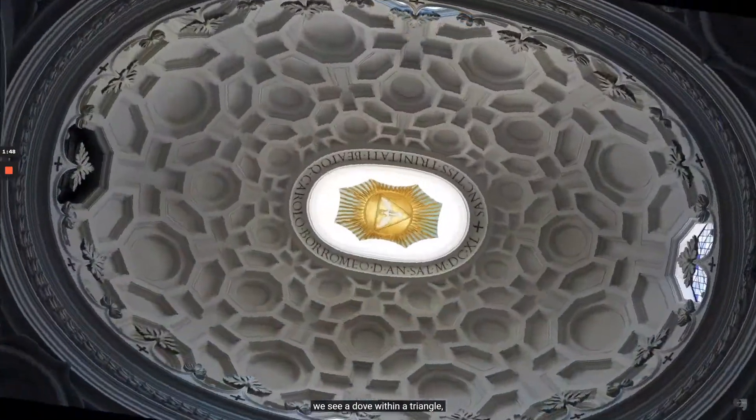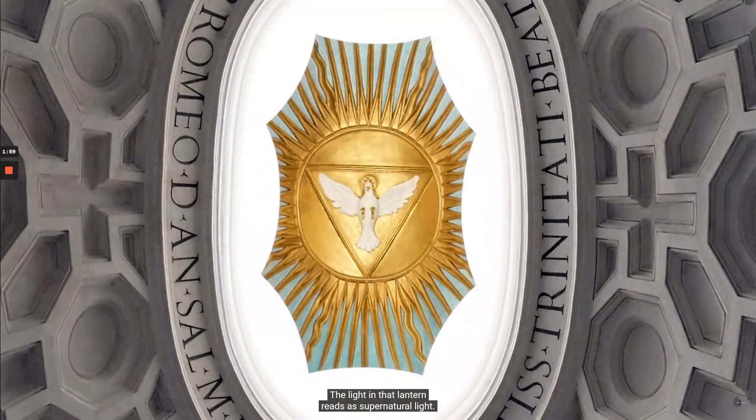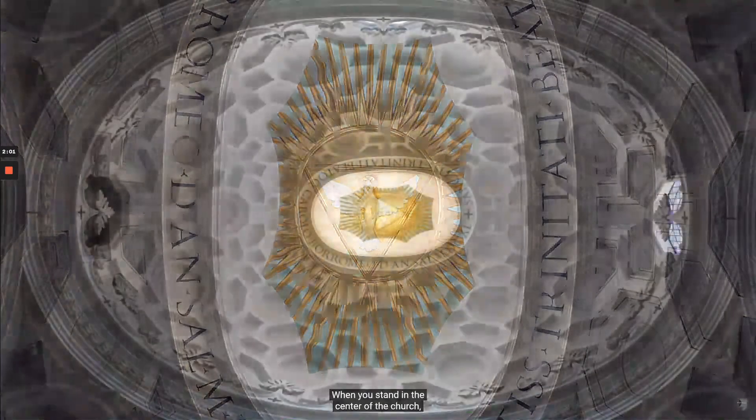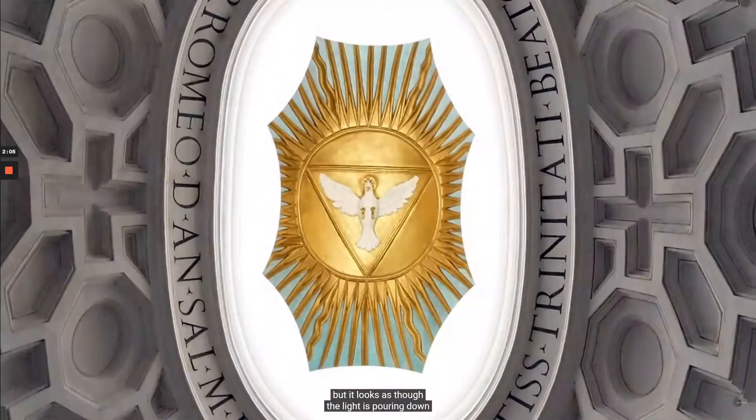At the very top, we see a dove within a triangle — a symbol of the Holy Spirit, part of the three-part nature of God, which couldn't be clearer set within that triangle. And of course the order that commissioned this, the Trinitarians, focused their devotion on the Holy Trinity. The light in that lantern reads as supernatural light. When you stand in the center of the church, you don't see those windows, but it looks as though light is pouring down to the earthly below from a spiritual, divine, miraculous source.